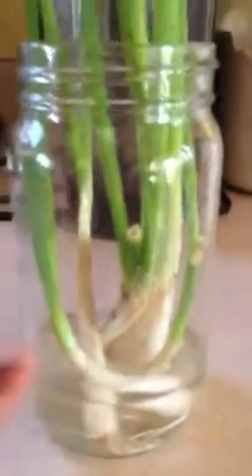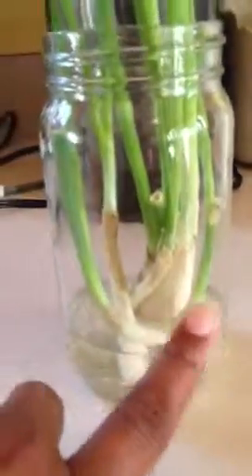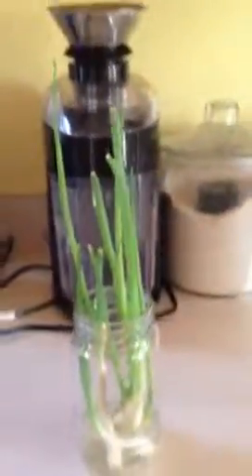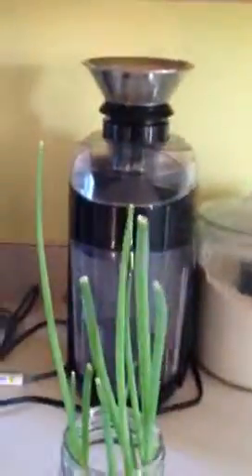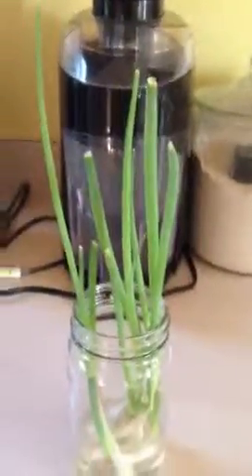These ones — I don't know why. I don't know if it's because those roots are bent or whatever, but that one didn't grow and the other one did. Anyway, I can basically start chomping on these if I want, and they're going to regrow back again. I just keep them over on my windowsill over there.